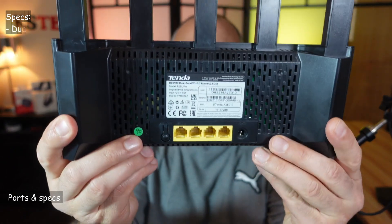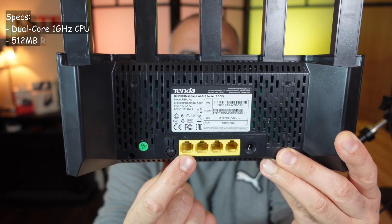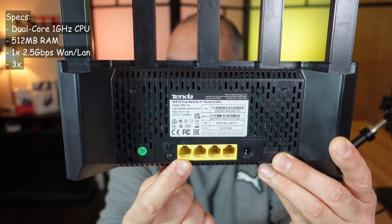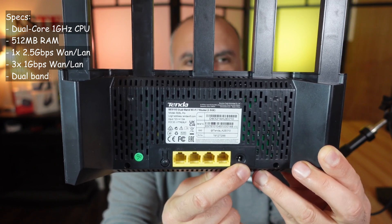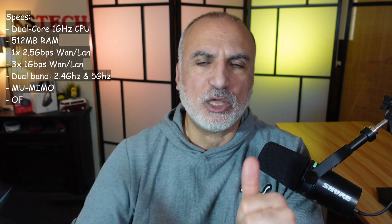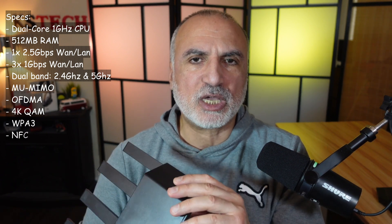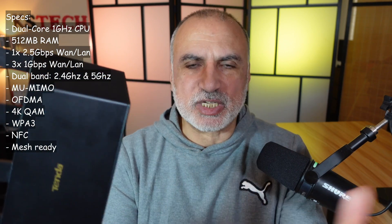Before starting the test, let me show you the ports and controls. It is a very simple router. There's a button for reset and mesh, and the first Ethernet port supports up to 2.5 gigabits per second. All Ethernet ports work as WAN or LAN, and the three other ports have a maximum speed of 1 gigabit per second. There is also a DC input port. The router has two bands — 2.4 and 5 GHz — with maximum speeds of 688 Mbps and 4,323 Mbps respectively, and supports OFDMA, MU-MIMO, 4K QAM, and NFC.